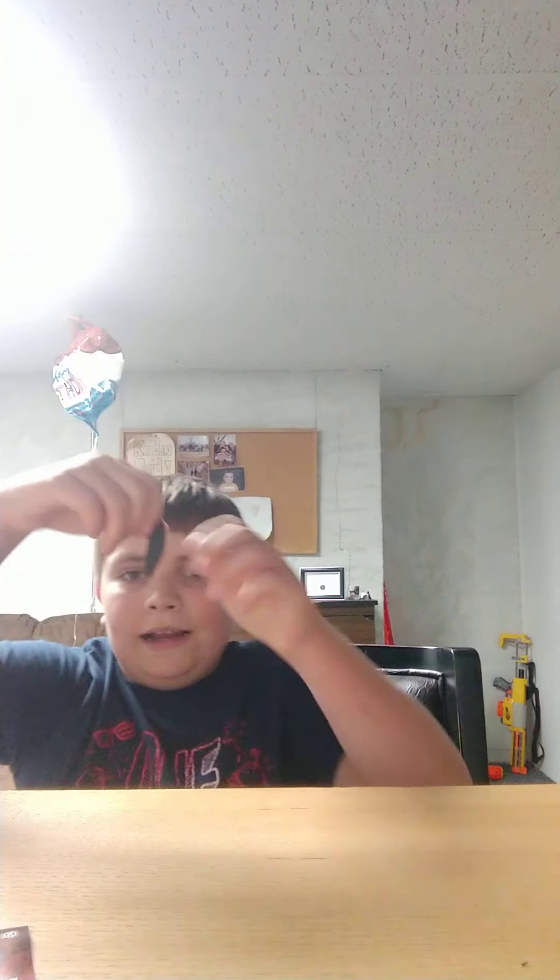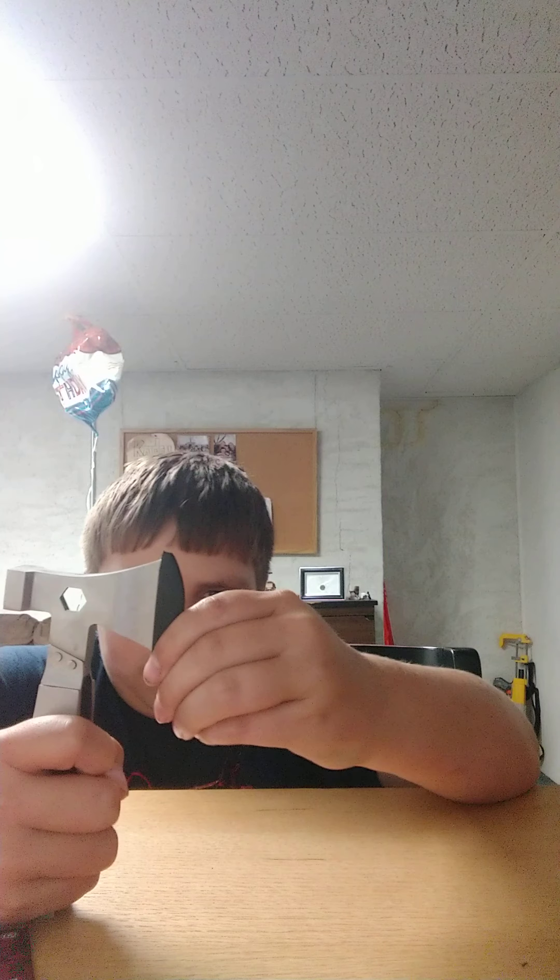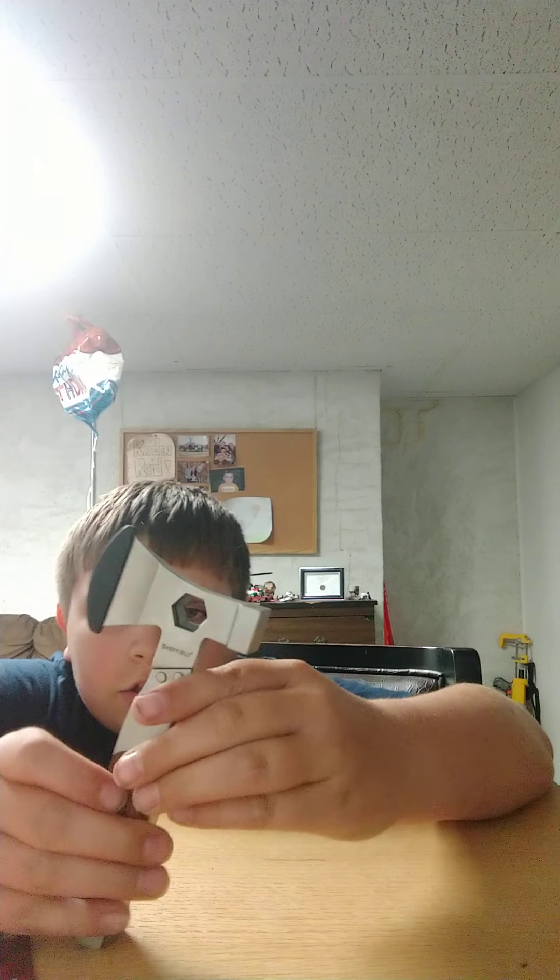I'm looking for that rubber piece I just lost. There it is, got it. It's like a little hatchet — it'd be good for like cutting weeds or something. There's background music but yeah.